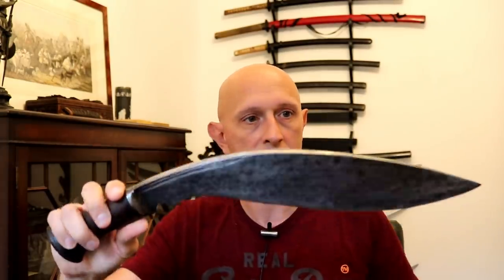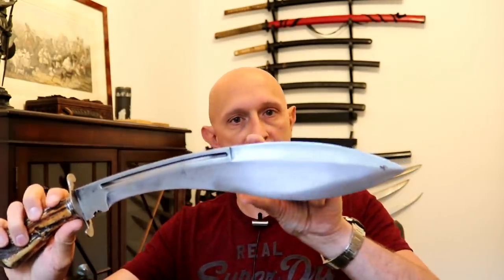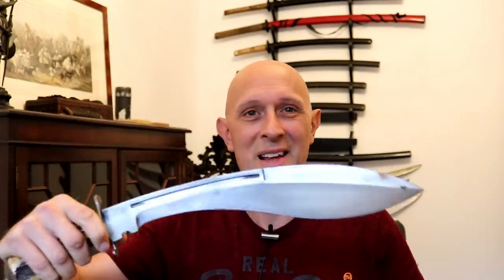A traditional kukri is thick and completely blunt on the back — it only has an edge on the front. Whereas this one, although the false edge isn't sharpened, has been given a spear point so you could use it for thrusting. Why did they add a guard? Partly because they almost certainly weren't Nepalese and were used to hunting knives, and from the blade shape we can assume they were planning to stab something with it. A hand guard in that situation is a good thing if you're not trained in the use of kukris, and it also serves as a hand stop when stabbing.